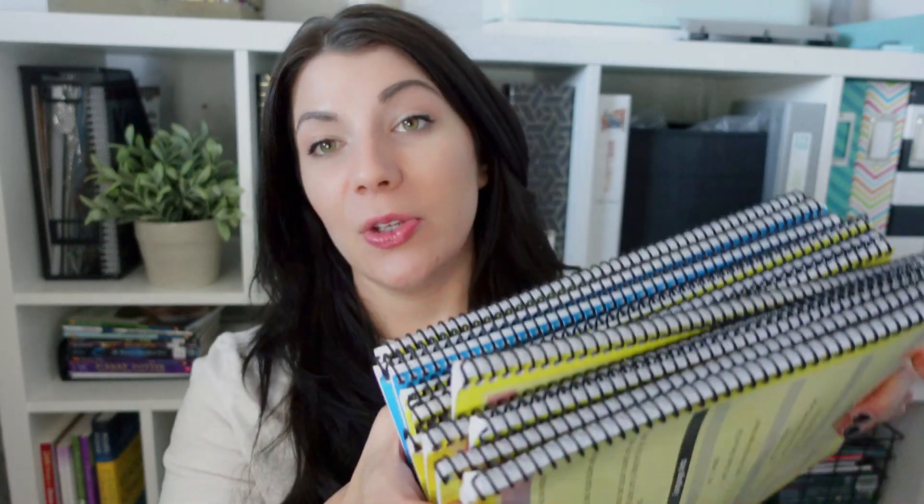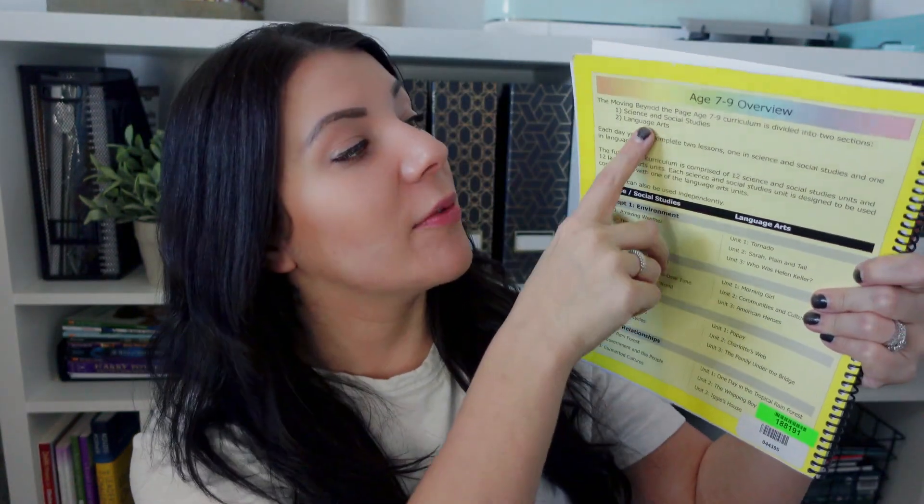These are smaller units — on average each one is meant to take three to four weeks. That's why if you buy their entire curriculum for a school year, you'd have tons of different unit studies to work through. They have them broken up by age level. The majority of mine are for ages seven to nine, which is kind of the age range my kids fit into, though I have a daughter that's a little bit older.